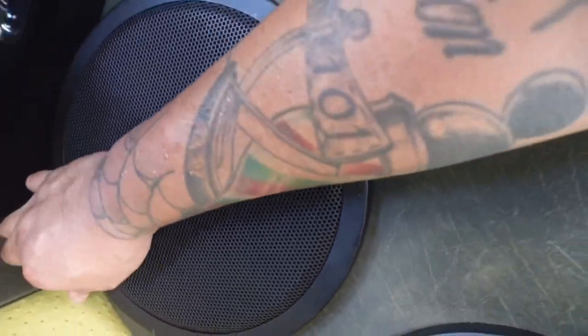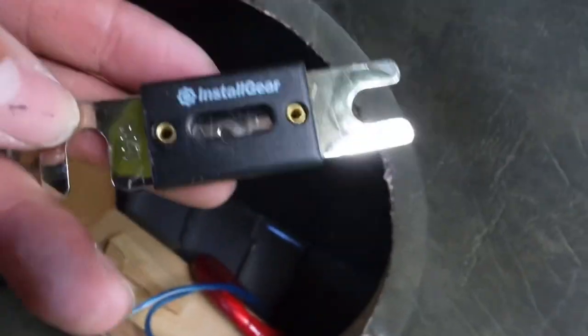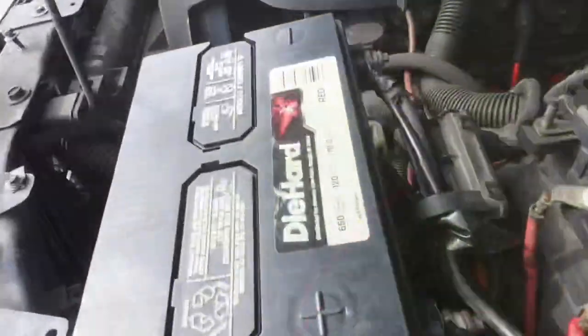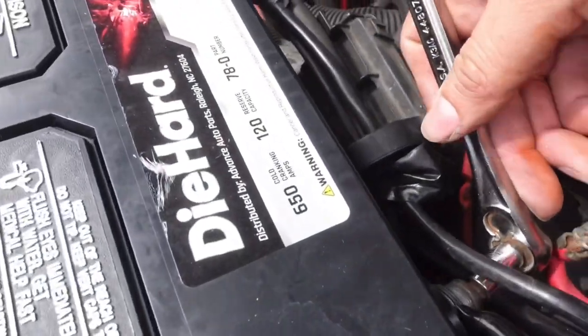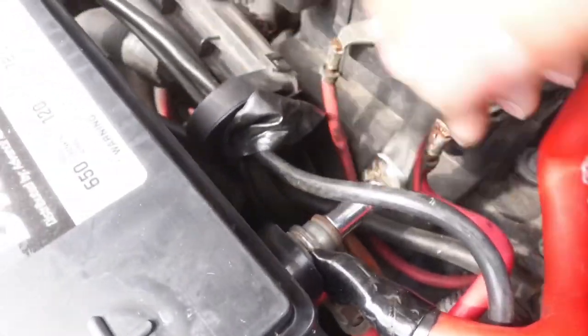Behind this 10-inch mid there is a fuse holder, so we're just going to go ahead and take that guy out. Fuse is still good. Simple, simple. We'll see if this guy works — 5/16, good length.